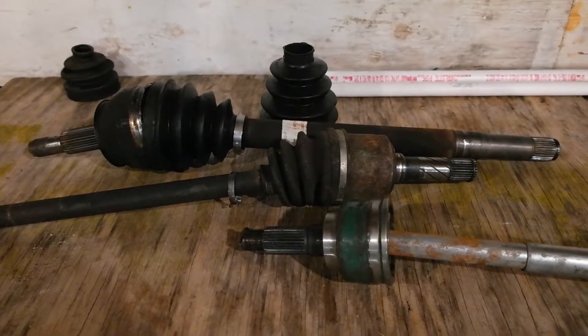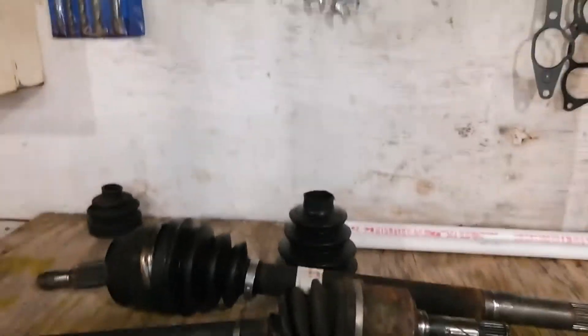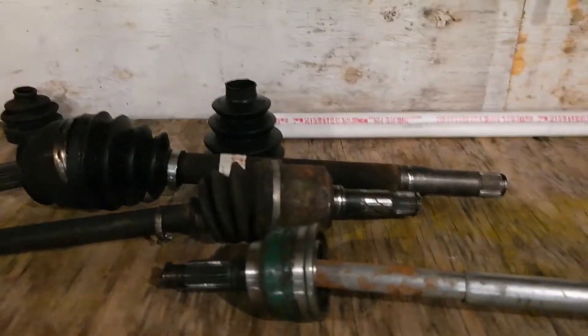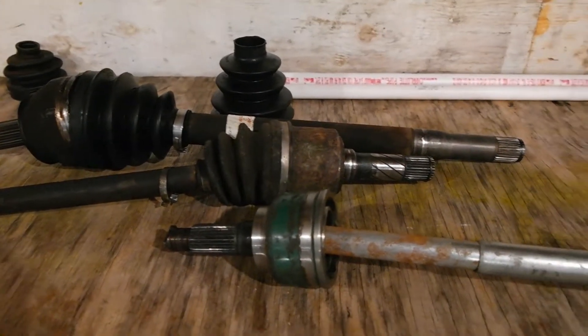Hey, welcome back y'all. I am back in the garage getting ready to mock up my CV axles.